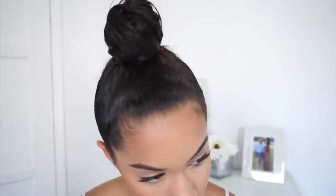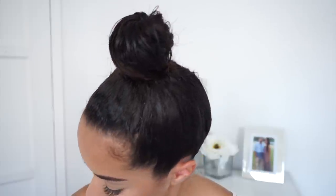So that's how I got my top knot bun! If you guys enjoyed this simple tutorial, make sure to give it a thumbs up. Also remember to comment, subscribe, and share this video with any of your friends. I love you guys, thank you for watching, and I'll catch you on my next video — bye!